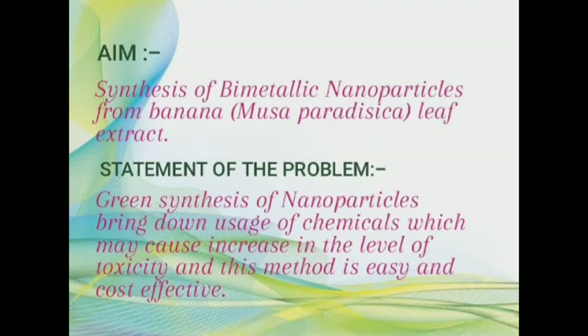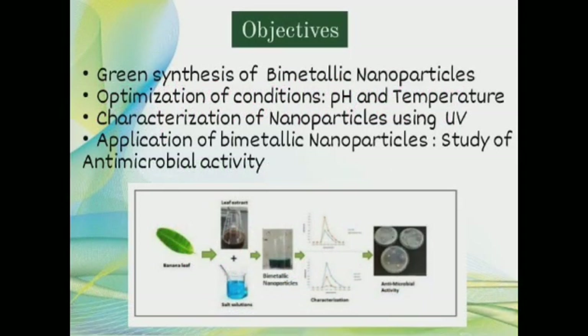The main aim of our project is synthesis of bimetallic nanoparticles from mucoparadesica leaf extract. The scope of work is to bring down the usage of chemicals which may cause an increase in toxicity levels, by green synthesis. The objectives of our project are green synthesis of bimetallic nanoparticles, optimization of conditions like pH and temperature, characterization of nanoparticles using UV, and study of antimicrobial activity.